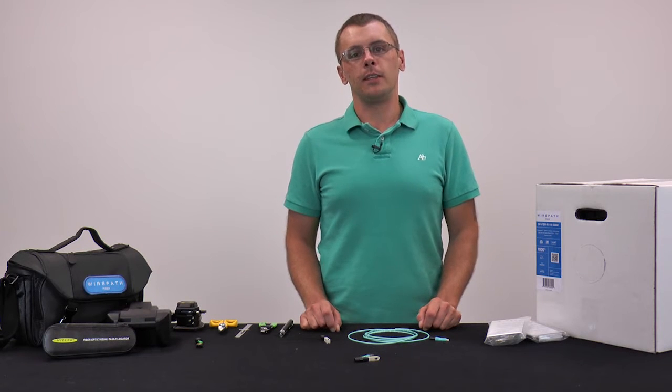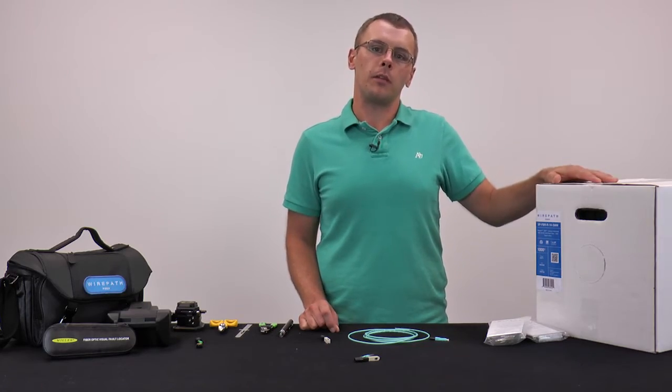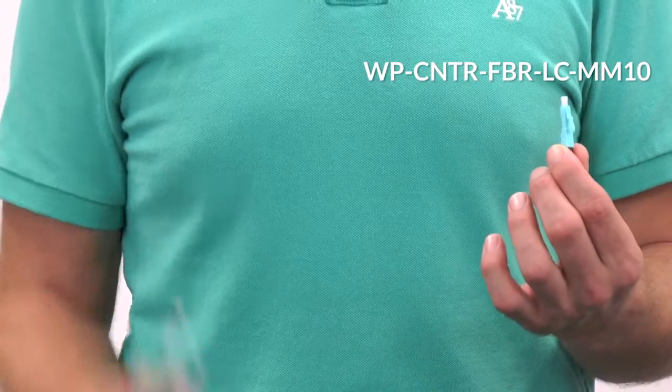Hi everyone, Jay here. In this instructional video, we're going to talk about how easy it is to terminate Wirepath fiber cable using our LC and our SC fiber connectors.